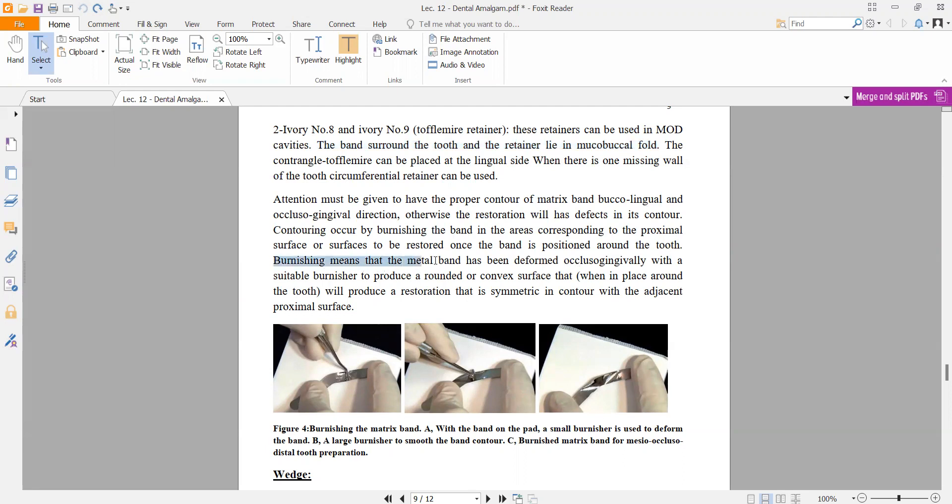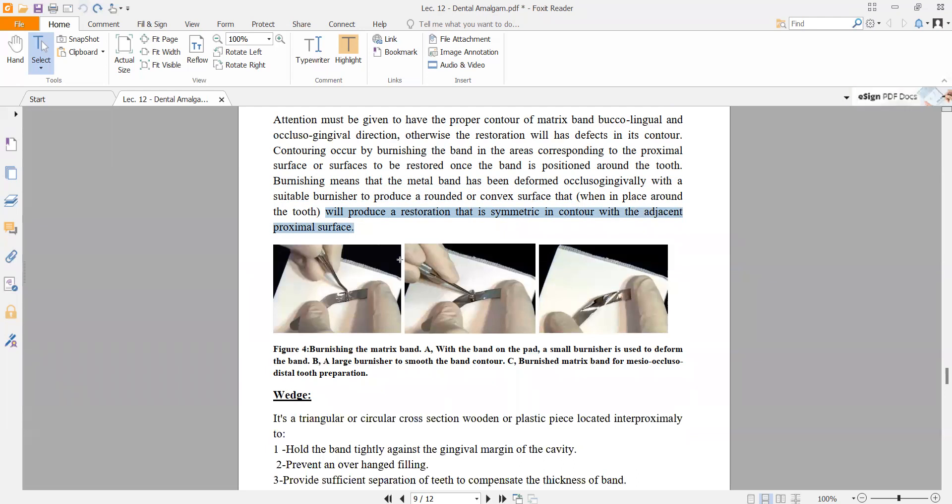Burnishing means that the metal band has been deformed occlusally and gingivally with a suitable burnisher to produce a round and convex surface. Using the burnisher on the band creates a contour similar to the tooth contour, so when amalgam is placed, it will resemble the tooth shape. You can use the adjacent proximal tooth as a reference for the contact area.